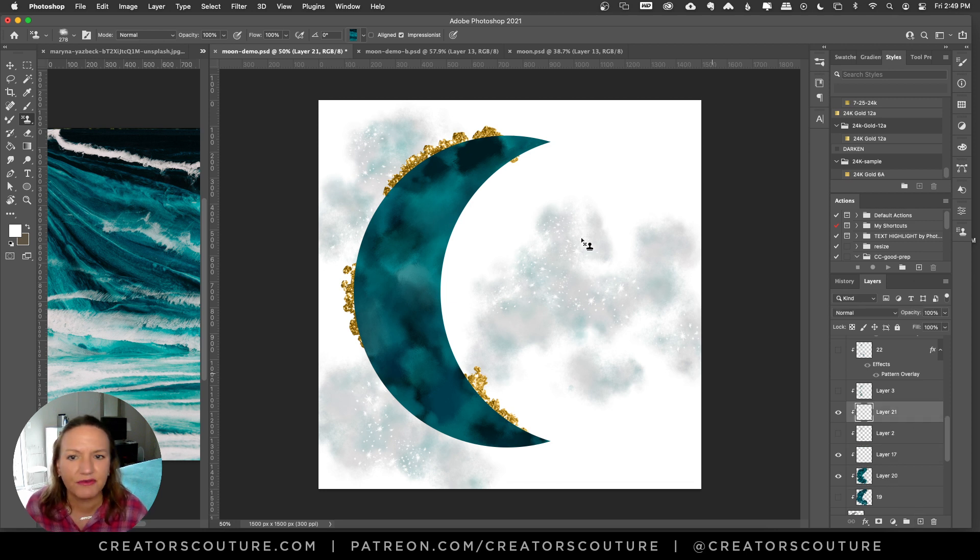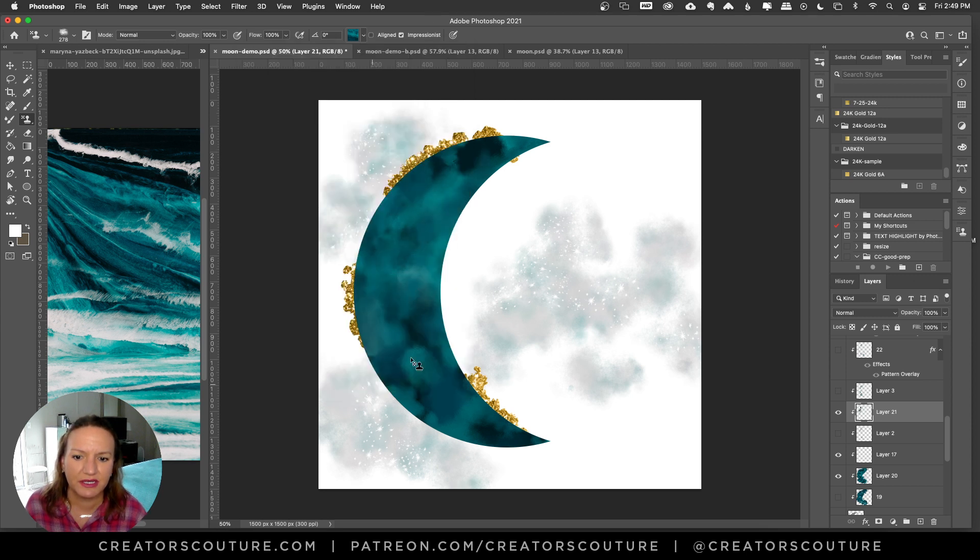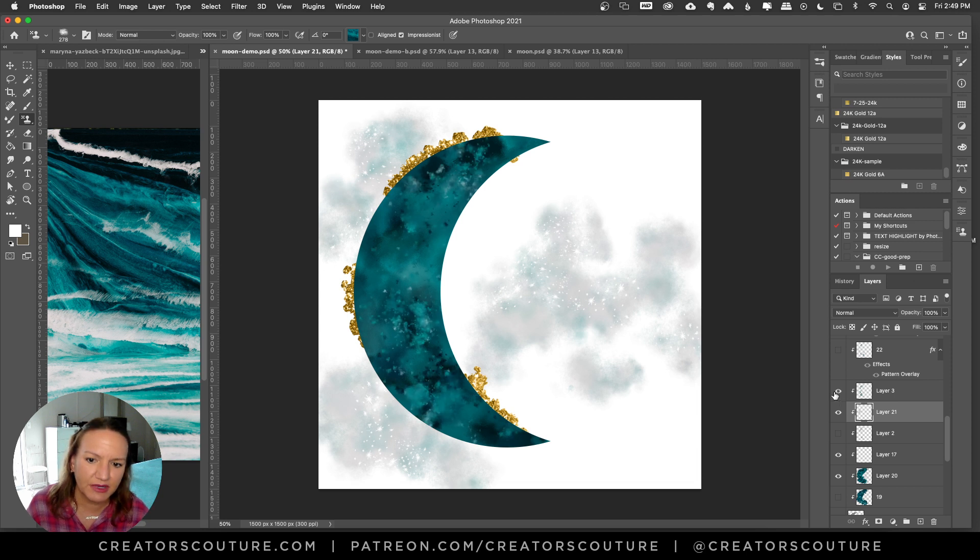You can play around — I make everything on a new layer. So I like to spice it up. I might get a color palette that's a little bit lighter and just play around with it a bit. I kind of like how this looks.